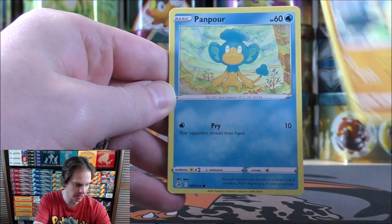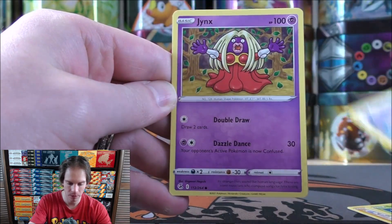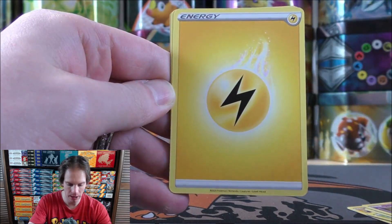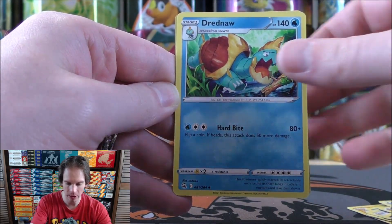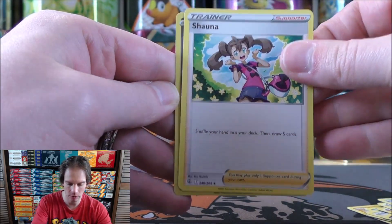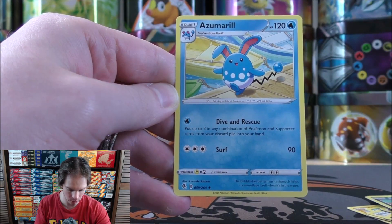Makuhita starts another Fusion Strike pack. Panpour, Sewaddle, Skarmory, Jynx, Lightning-type Energy, Alolan Ninetails's Sparkle, Dreadnought, Shauna, reverse holo of a Krokorok — a common — and then Azumarill as the rare.